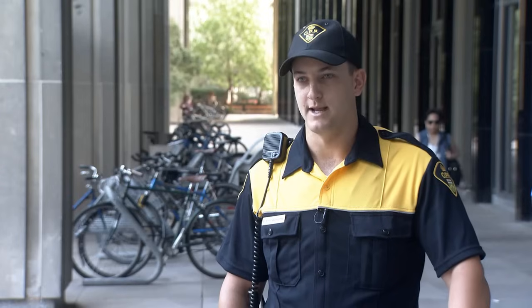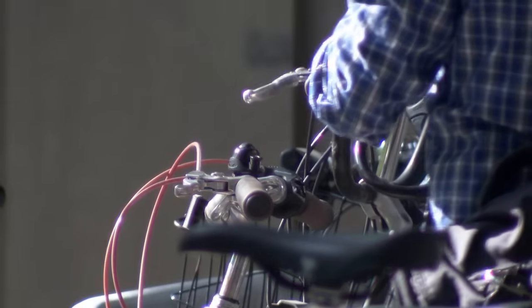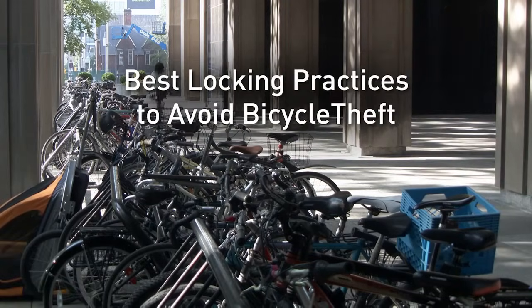Here at the McDonnell Block, the biggest building that we do security for, there's about four to five hundred bikes parked here a day, and we're trying to continue to educate Ontario public servants on the best locking practices to avoid thefts.